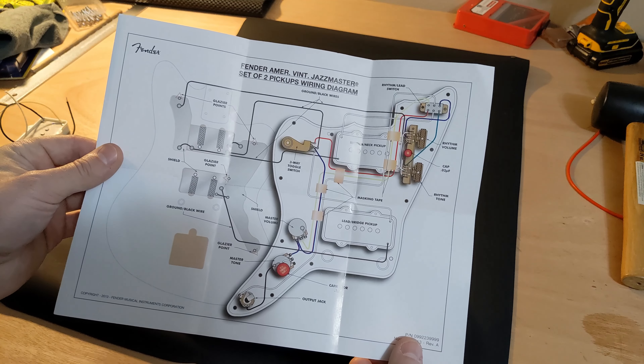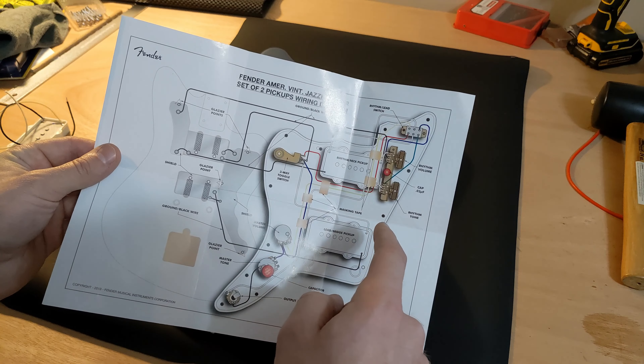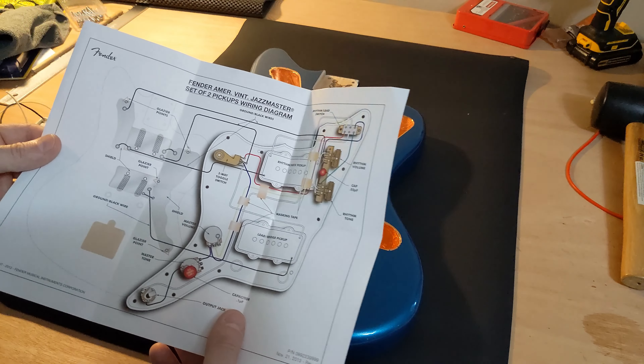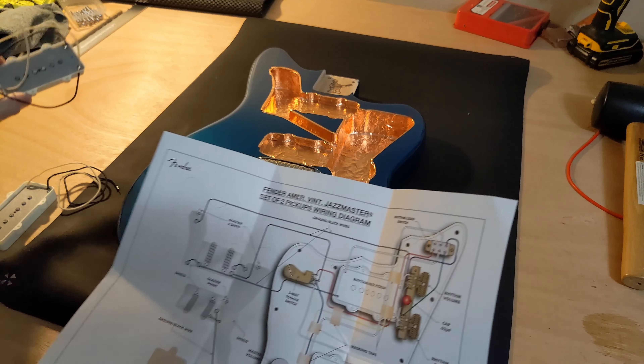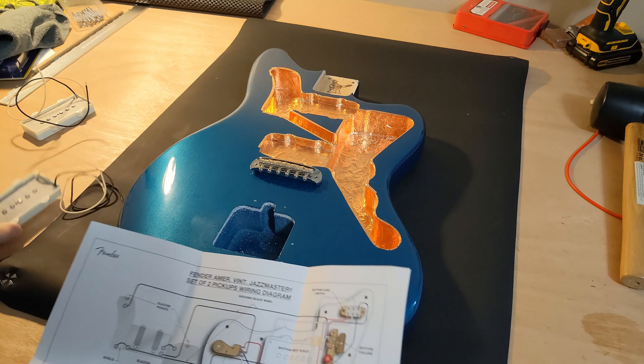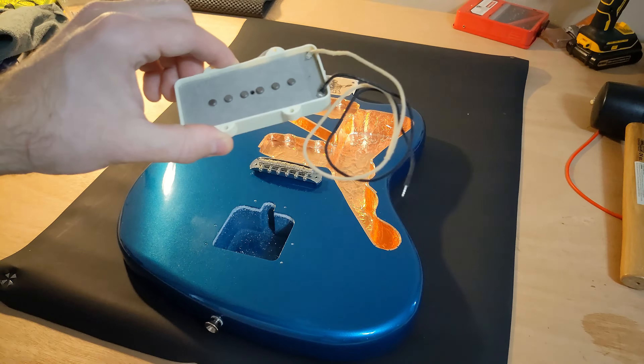Here's the circuit diagram that came with these, and I have all of these other parts from a kit that I bought ready. You can see that the only real way to tell these apart — there's a blue dot on this one, which is the neck pickup, and then there's a red dot on this one, which you can see really faintly right here, and this is the bridge pickup.